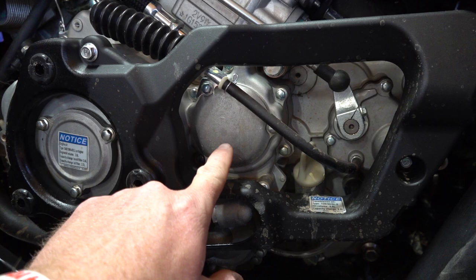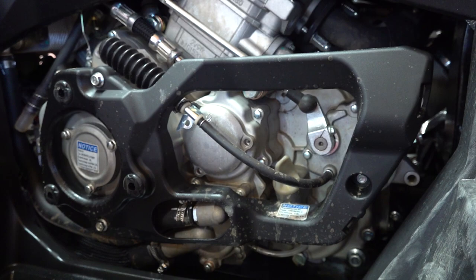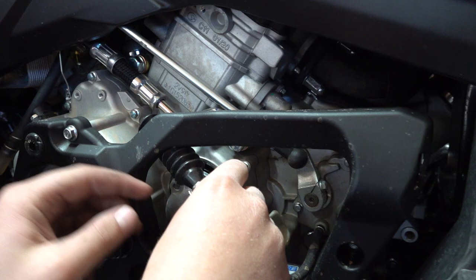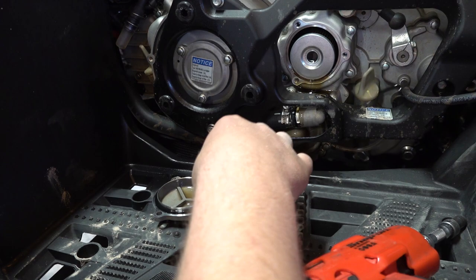With the cover out of the way, here is the cover for your oil filter. Joel noted that some people make a mistake thinking something else is the oil filter. There are three 8-millimeter bolts — remove all three. Remember, this cover is held on and there's an o-ring on it that can sometimes fall off and get lost.